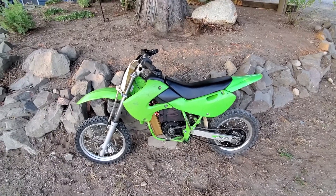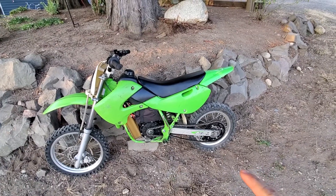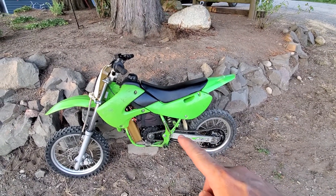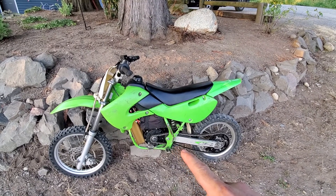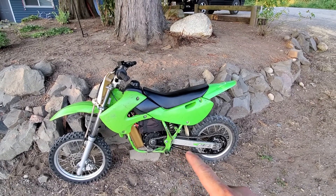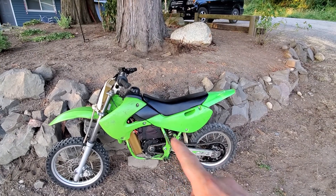All right, there it is — it is hooked up. It's a little loose right now on the chain, and the reason being is the bushings on the swing arm are bad. I found out when I was putting in the chain and everything. I realized that, so I got to order one of those. But it is operational.